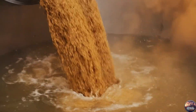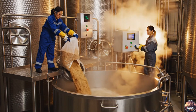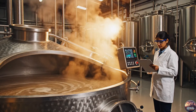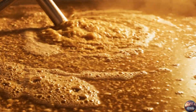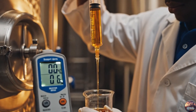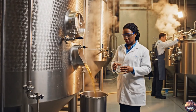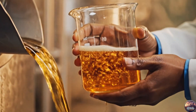The grist meets hot water at 50 degrees Celsius, starting the protein rest and preparing the mash for enzymatic activity. At 63 degrees Celsius, enzymes convert starch into fermentable sugars, forming the base of wort. At 72 degrees Celsius, the maltose rest completes — sweet wort forms, ready for lautering.